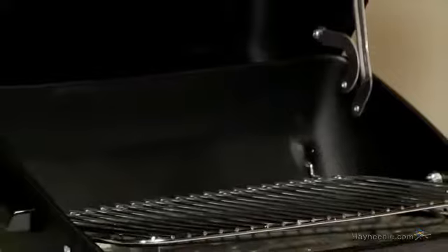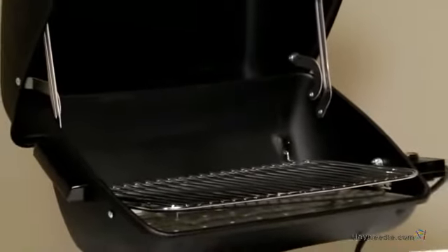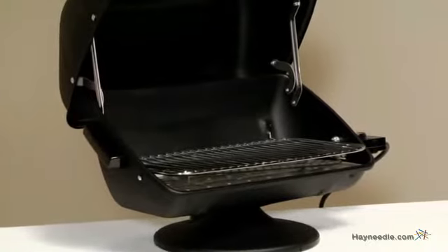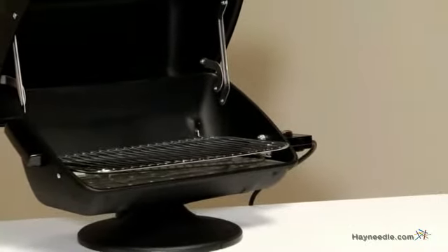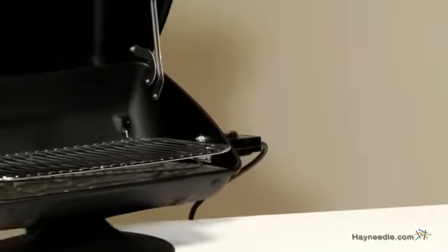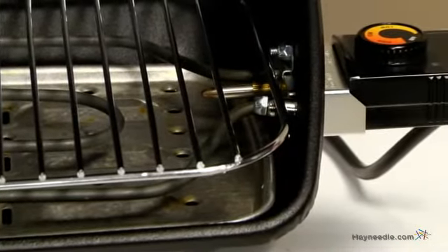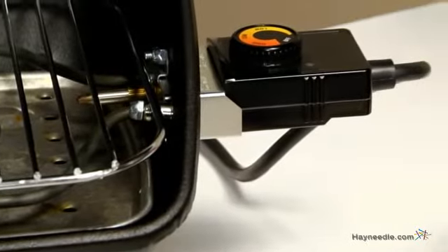This grill features 164 square inches of cooking space so you'll have no problem preparing a complete meal outdoors. Powering the grill is the 1500 watt UL listed heating element which is made specifically for barbecuing and producing perfectly cooked foods. The grill operates with a standard 120 volt grounded plug so you can barbecue just about anywhere.